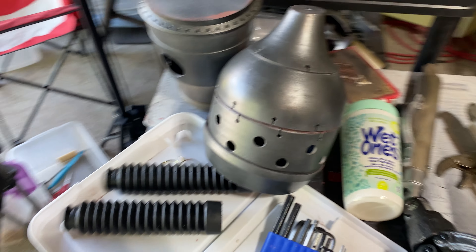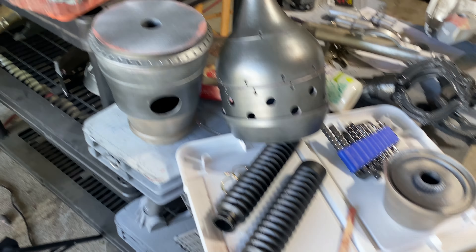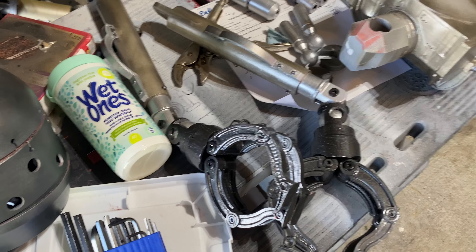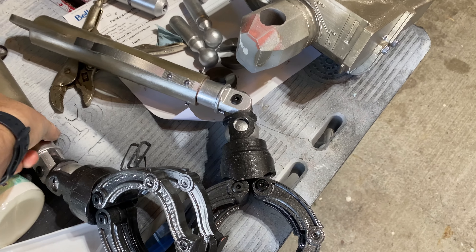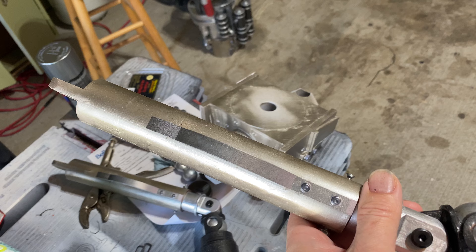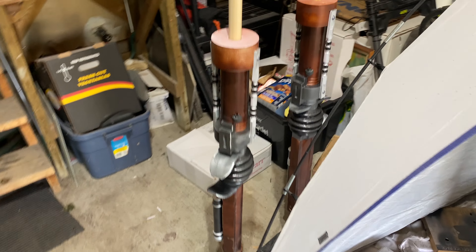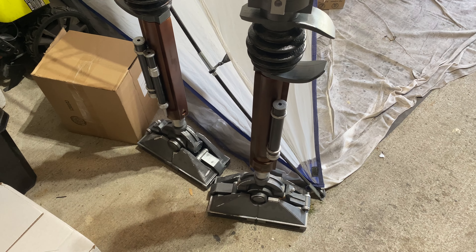I just realized I haven't really taken any video of the IG-12 build and it's proceeding forward. He is almost complete. Legs are sitting here in the corner, all the little details in.